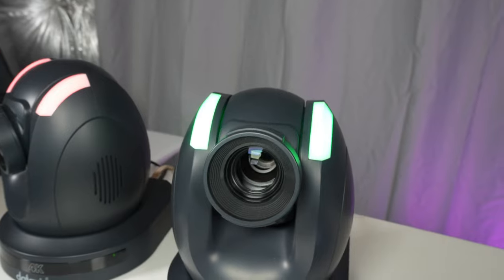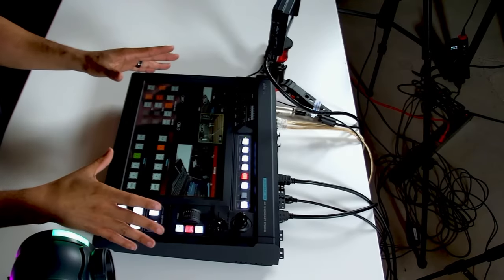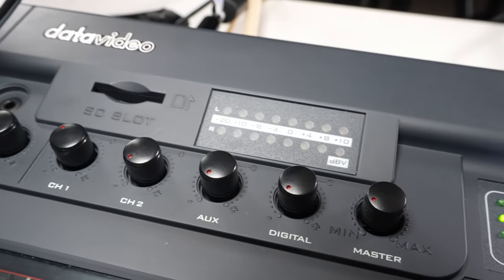This entire 4K video system has just been fun to use over the last few months — a 4K touchscreen video switcher and 4K PTZ cameras. I'm going to walk you through some of my favorite features of this setup and let you know that if you're considering going 4K, this is an option that you might want to take note of.